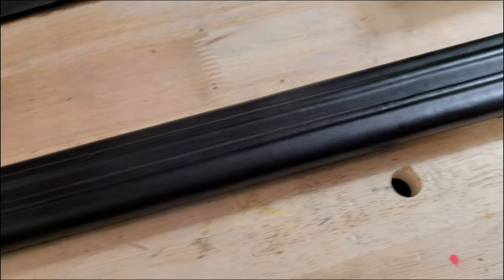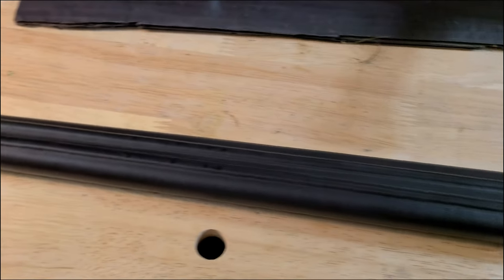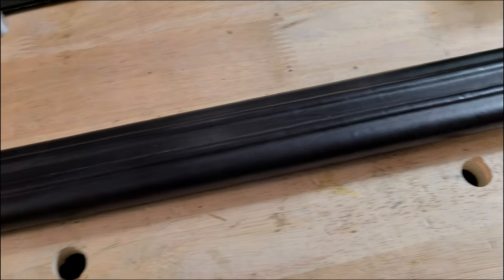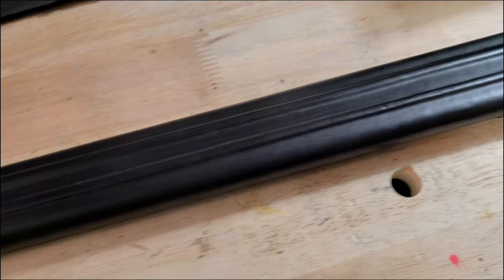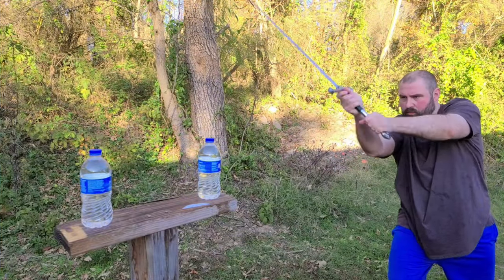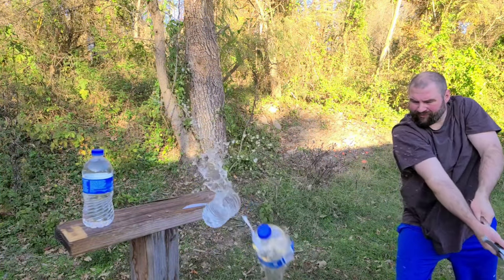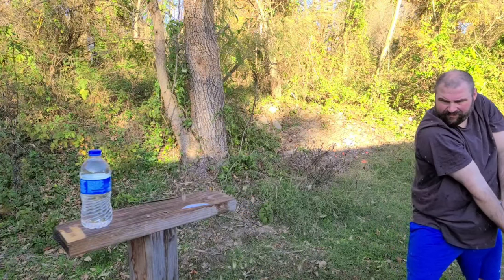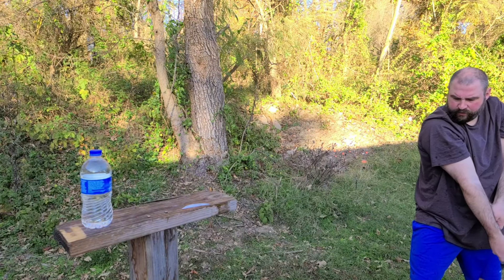The sword also comes with a scabbard — it is wood-core, leather-wrapped, and there are a few additional options you can get such as a sword belt and sharpened or unsharpened, but the entry-level price includes the scabbard. It's not the highly ornate version from the book that protects the sword from any damage; it is just DSA's generic scabbard that they use across all of their swords, which is fine — they are well-made and don't look bad.